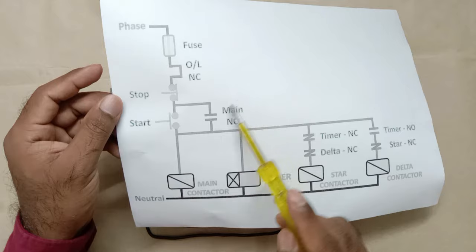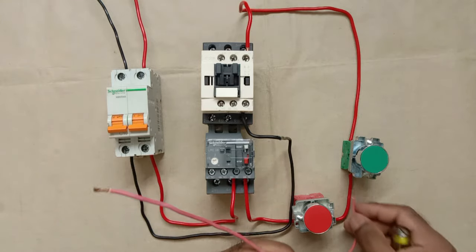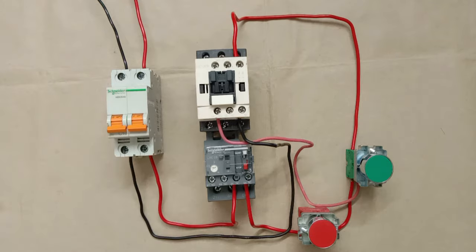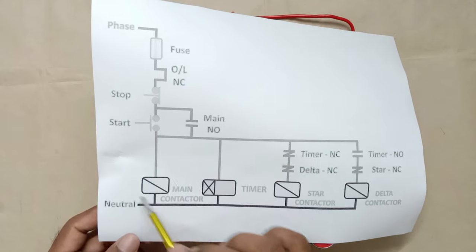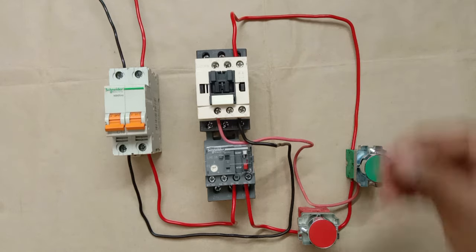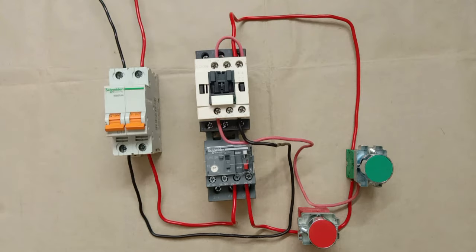This NO contact is the NO contact of the main contactor itself. We have to connect it in parallel with the start push button. I'm using a wire — connecting one end to the input terminal of the start push button and the other end to the NO contact of the main contactor. Then I'm looping a wire from the NO contact output to A1 terminal of the main contactor.